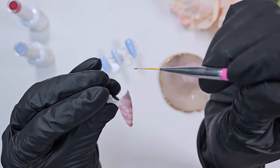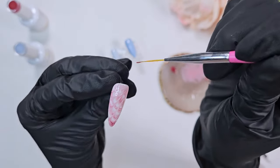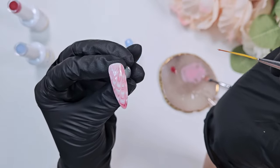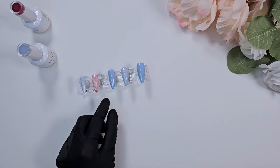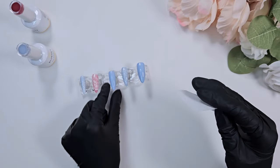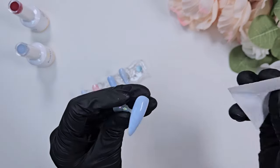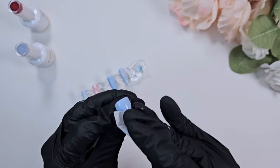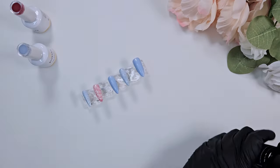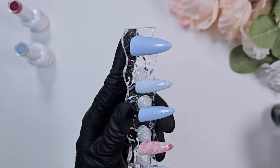Then you want to pull a long striper brush — a long liner brush — through that gel towards the base of the nail. In doing that you're blending those colors together and creating these really nice arches in the stripes. I absolutely love this method. I saw it floating around last year, and I think it just makes the prettiest natural-looking shell design. For the thumb and middle finger, I wiped off the tacky layer.